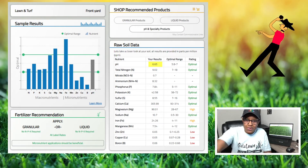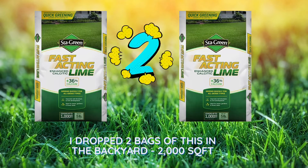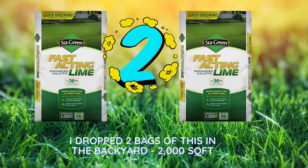I put this Sta-Green fast acting lime in the backyard, which is just around 2,000 square feet. That brought the pH in the backyard up from like five and a half to about 6.29, which is great because it's in an optimal range now.